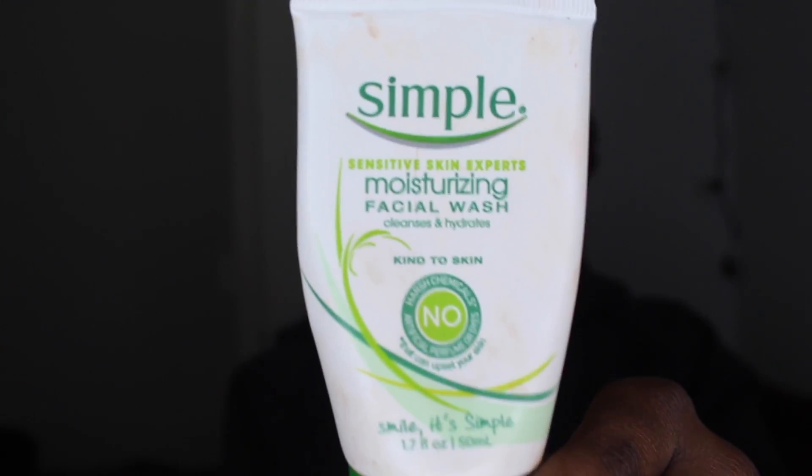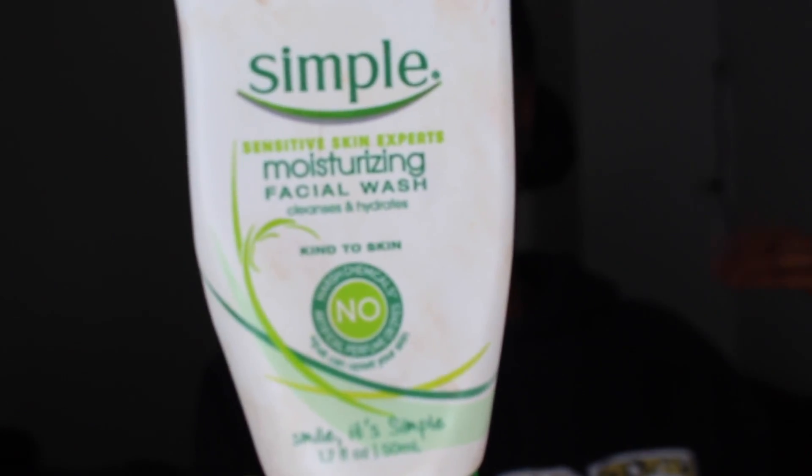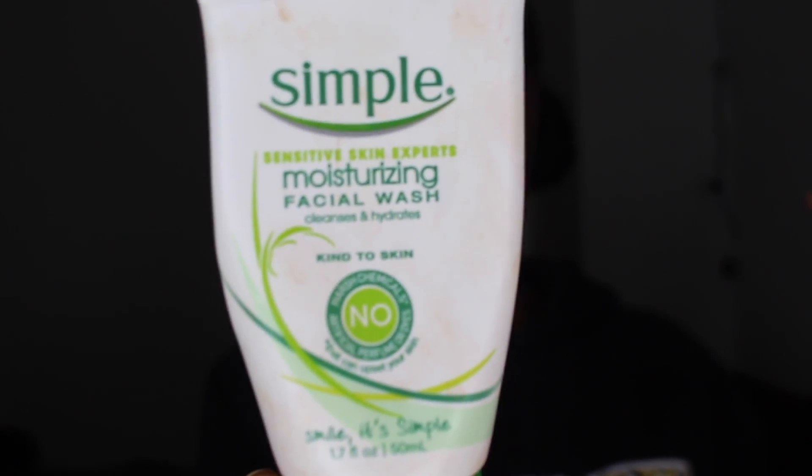I just washed my face with Simple Sensitive Skin Experts Moisturizing Facial Wash. It has no harsh chemicals, no artificial flavors — so don't eat this. I really like it. It doesn't feel too harsh, it gets the job done, and it's really lightweight. It doesn't feel overbearing for my face.